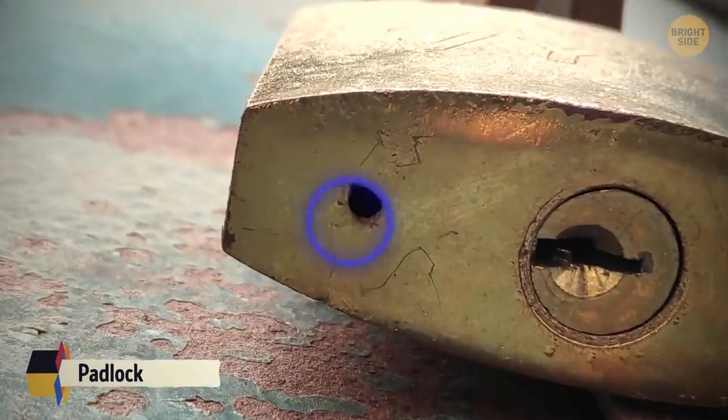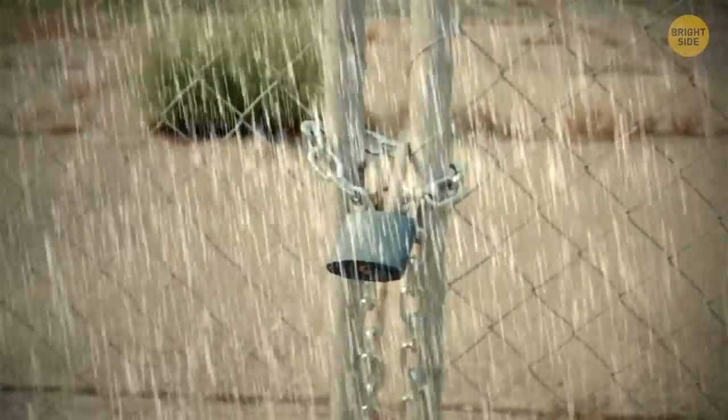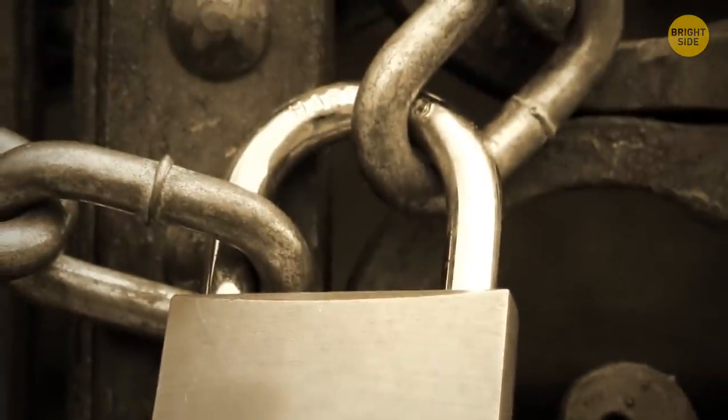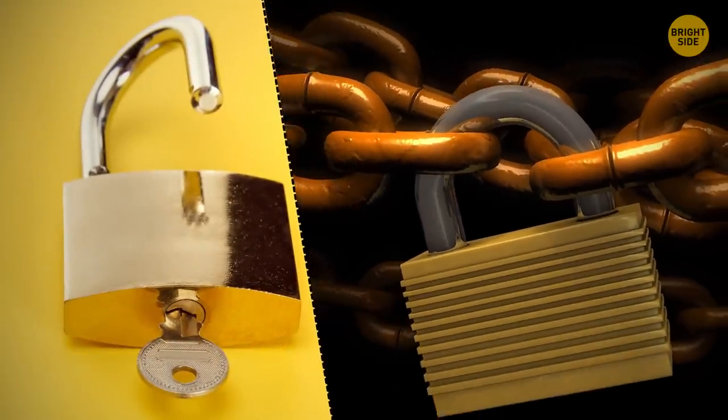A tiny hole in the bottom of a padlock helps drain water from the outdoor lock after rain, preventing rust and clogging. You can also use this hole to oil the lock's hinges so it doesn't get stuck. If a lock doesn't have the small hole, you should only use it inside.